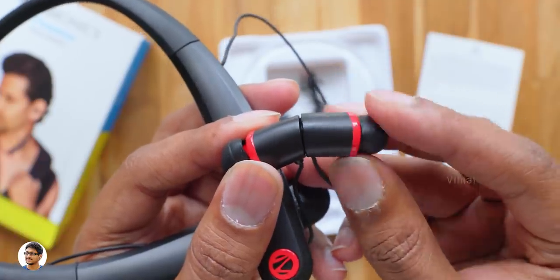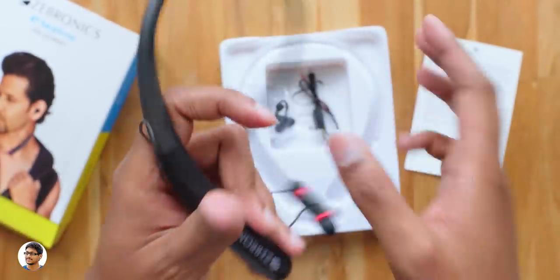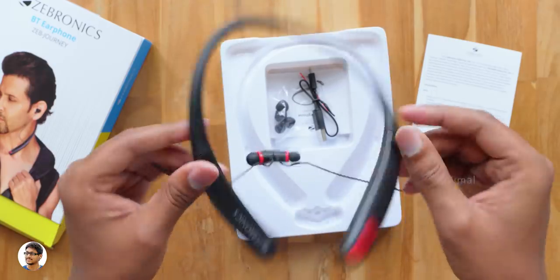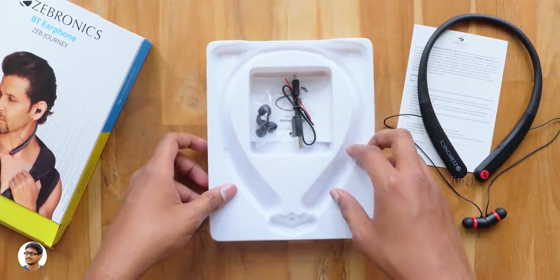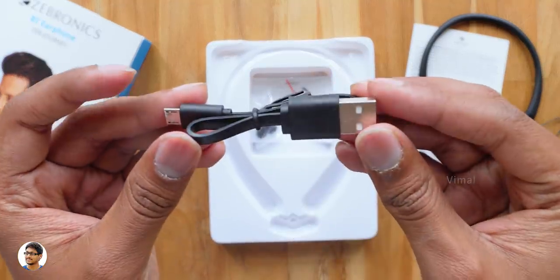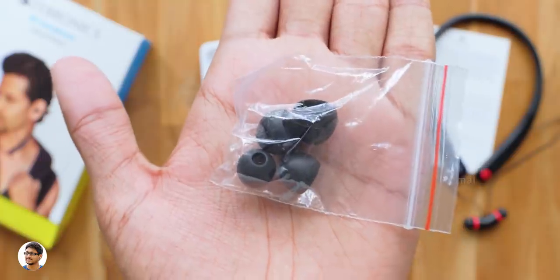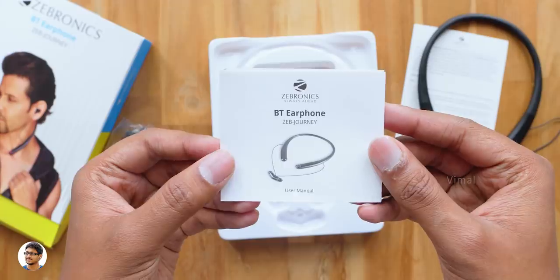The earpieces have magnets in them and can be attached back to back like this when they're not in use. We'll talk about the build quality and all of its features in a moment. First, let me show you the other stuff in the box. You get a USB cable for charging the earphones, a packet of extra ear tips in different sizes, and a user manual.